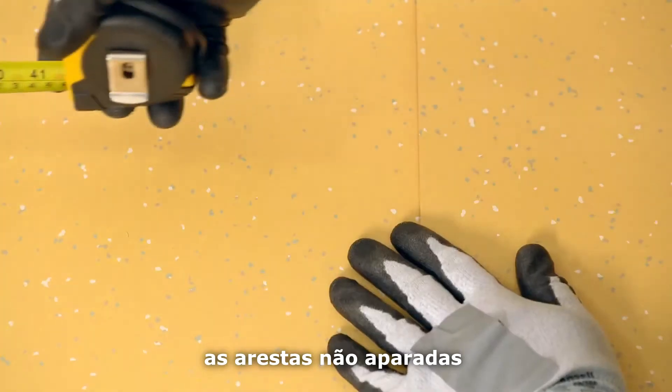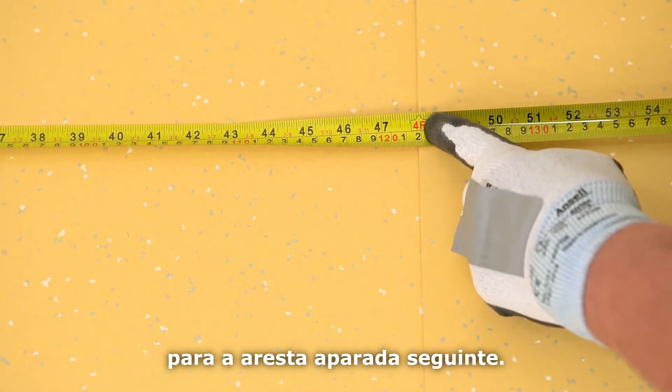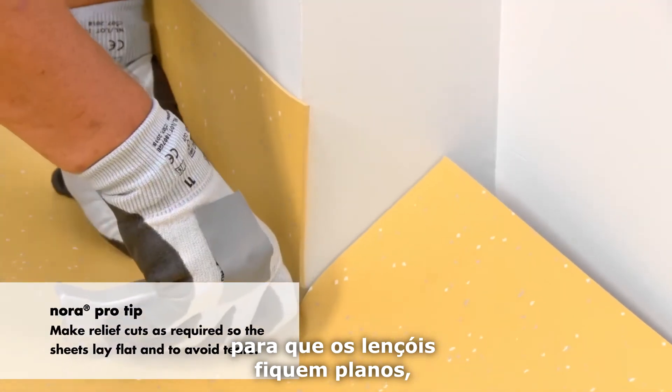The trimmed sheets will overlap the untrimmed edges and measure a maximum of 48 inches to the next trimmed edge. Make relief cuts as required so the sheets lay flat and to avoid tears.